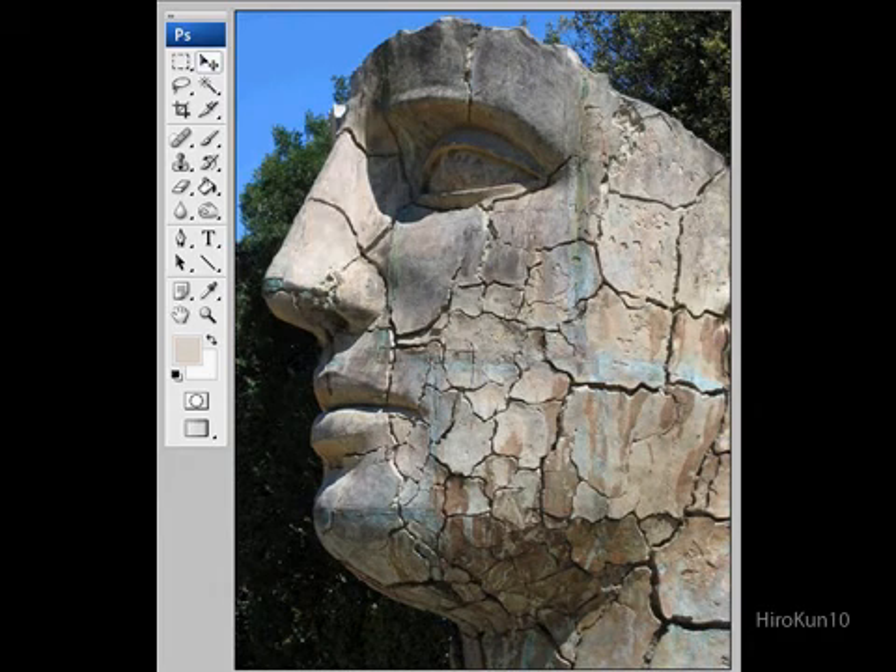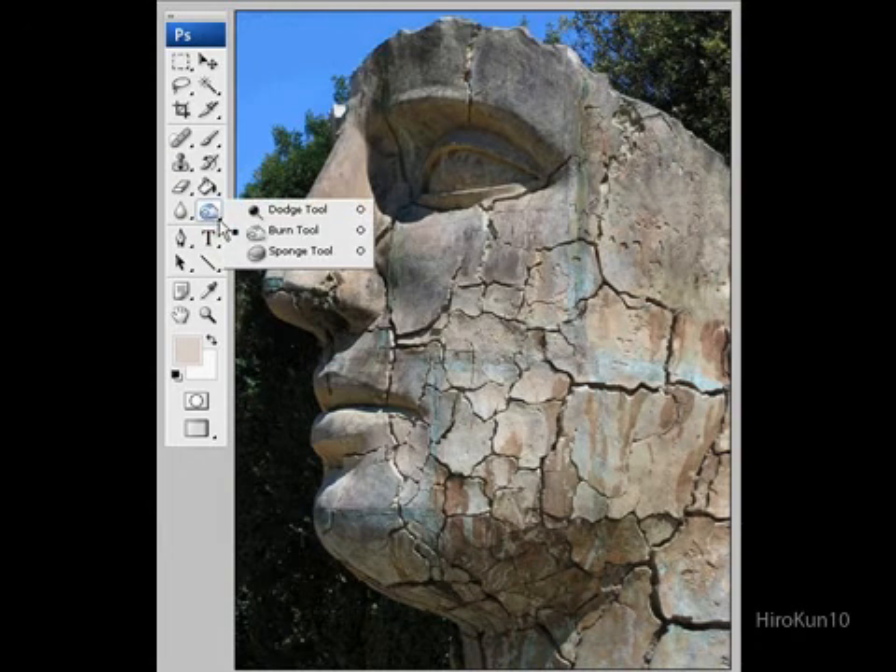Obviously as you can see it goes darker. I like using the pen tool — the burn tool even — to just darken some areas up. If you make it a lot darker it blends in more, so it's easier to do that. Or you can lighten it up if you want.